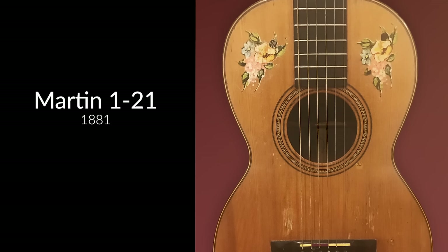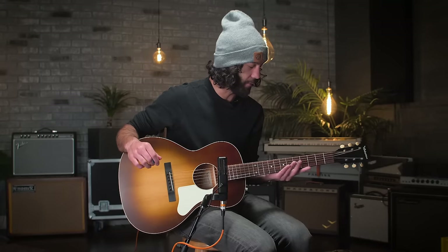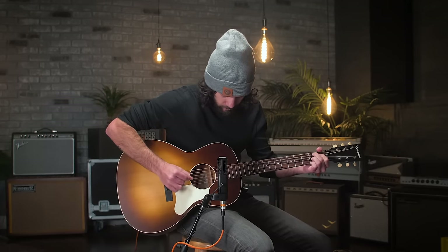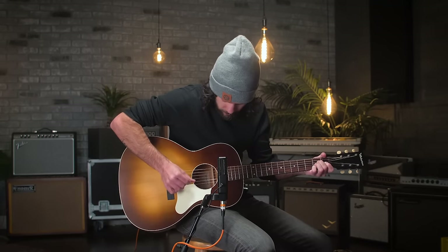19th and early 20th century pre-war size 1 and 2 Martin guitars are called parlor guitars — these were made popular by Jimmy Rogers. Modern takes on these early Martin parlors are made by companies like Eastman, Blue Ridge, and Recording King, which are really awesome. They feel great, and a lot of parlors I've played have more of a V-shaped neck. I like writing songs on these guitars — it's just one of those guitars that puts you in a place in time. I can't yodel like Jimmy Rogers.